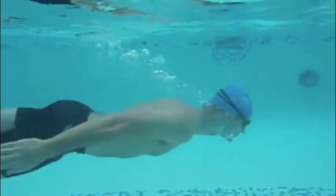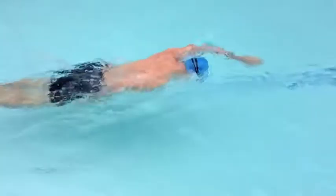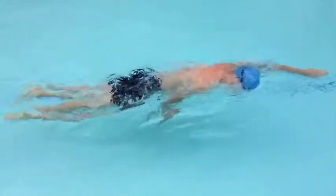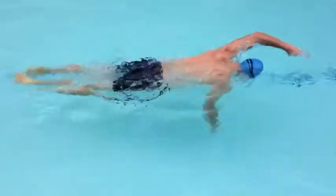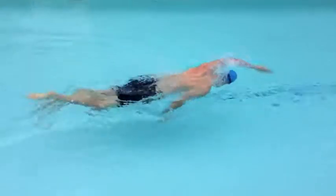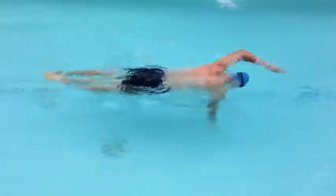Next is taking limited breaths. Start by counting maybe seven strokes before taking a regular breath, and continue swimming. Then try breathing every five strokes. After that, simply swim with your head down as far as you can before taking a breath.